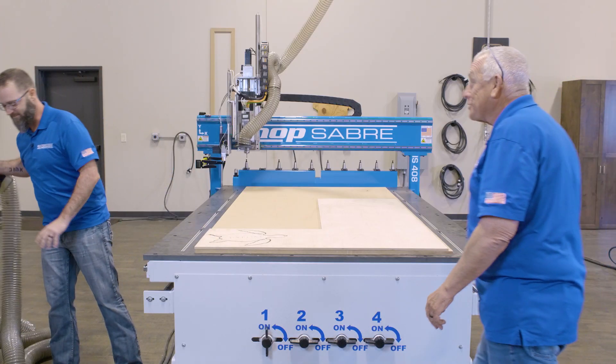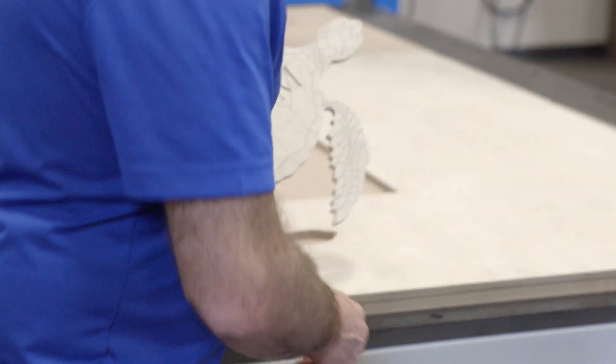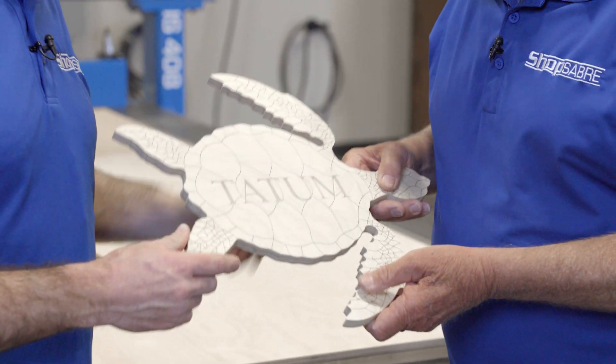Hey Sean, how did our turtle sign come out? Hey RouterBob — the turtle turned out great. I really think Tatum's going to like that. That is so nice.